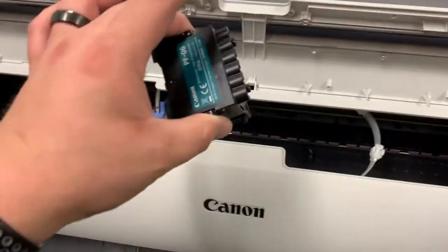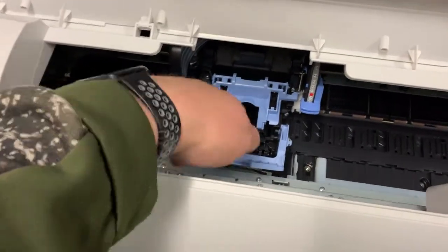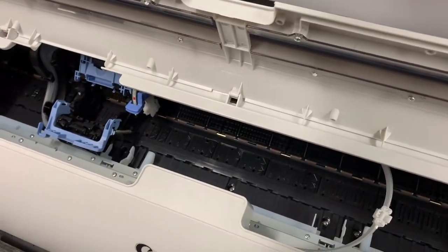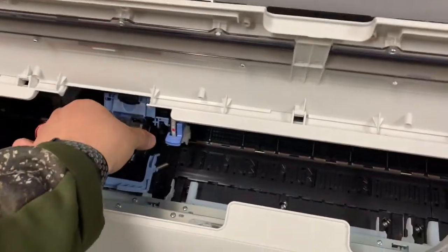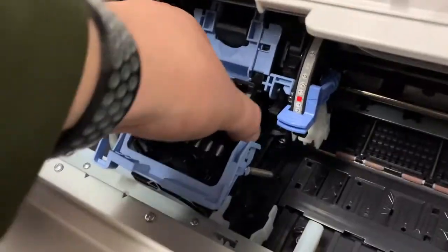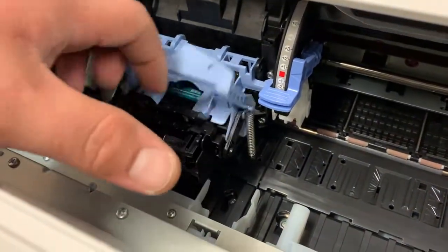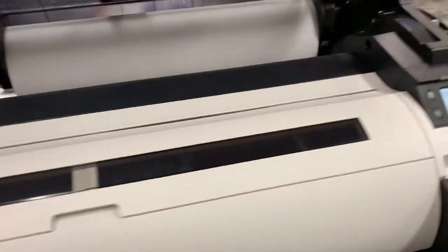I have taken the covers off of the printhead. You lift towards you, push up away from you, and take your printhead and set it down in there. Close the back side first, then close the top side, and then close the top cover.